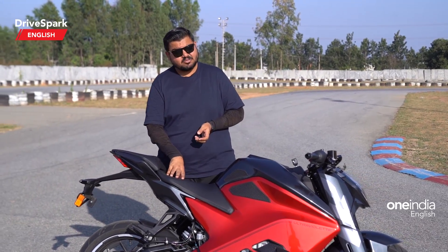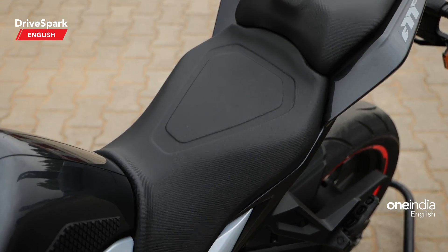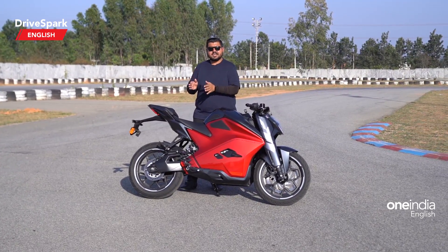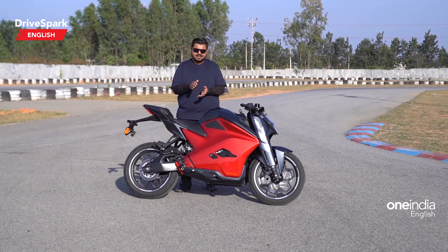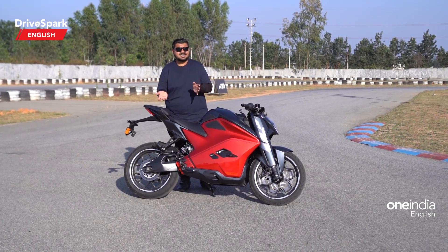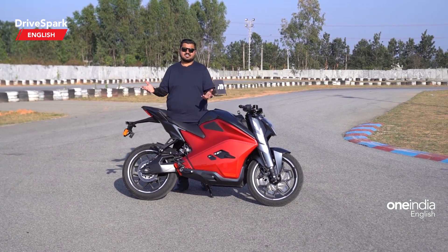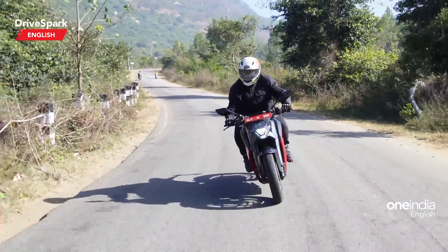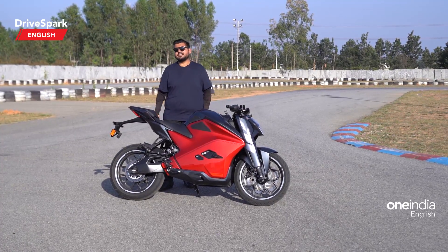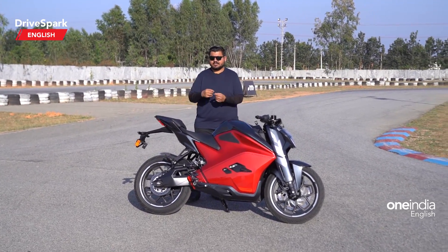Speaking of the seat — it's properly angled and channeled so you won't have to spread your legs too much to reach the ground. Both shorter and taller riders will find it manageable. The seat height is around 800 mm, which is 30 mm less than the KTM Duke 390, and it offers 160 mm of ground clearance — so ground clearance isn't compromised despite the low seat height. Pillion comfort is decent but larger riders will want more frequent breaks on longer journeys.